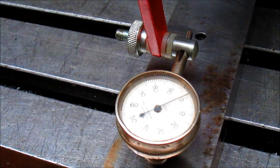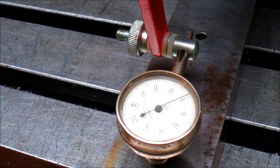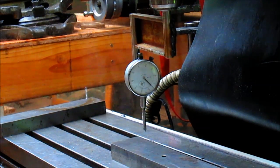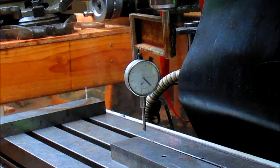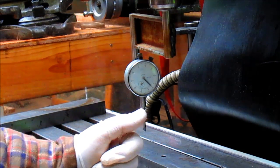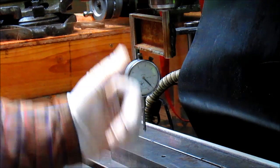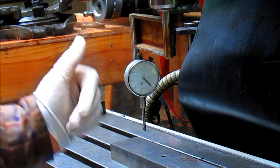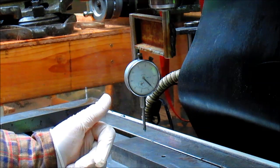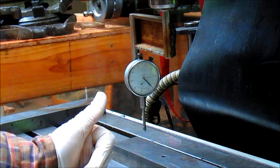This is the one I use all the time — we'll tram the X direction. When I first purchased the Bridgeport, I was buying so many other tools to go with it that I didn't think I could afford to buy a $150 double-face tramming device. So I thought, let's just make one.